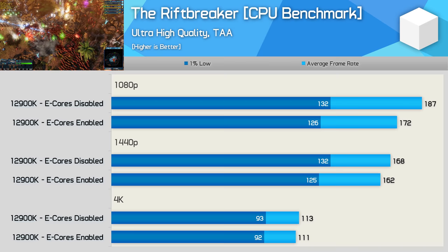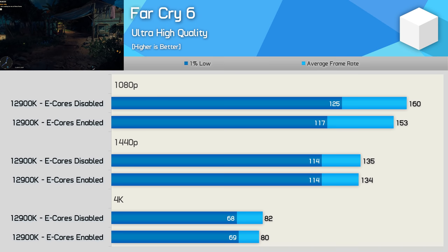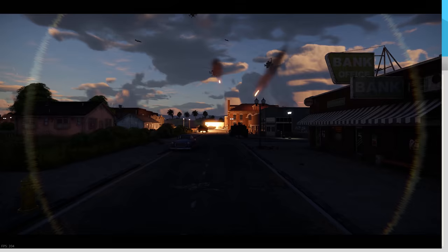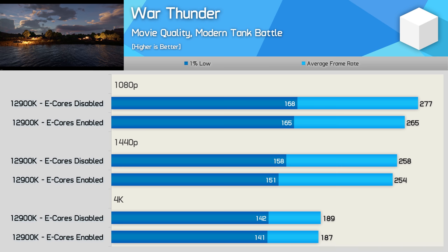Even at 1440p, disabling the e-cores boosted Riftbreaker performance by 5%, though we're looking at basically no change at the GPU-limited 4K resolution. Far Cry 6 was up to 7% faster at 1080p with the efficient cores disabled, but by 1440p the game is GPU-bound, so unless you need to push over 144fps in this title, having the e-cores enabled is of no consequence. The last game we'll look at is War Thunder, where we see up to a 5% performance increase with the e-cores disabled at 1080p and 1440p, but at 4K the game is entirely GPU-bound.